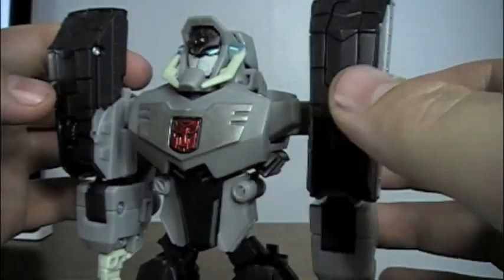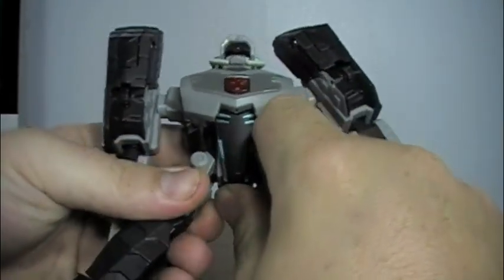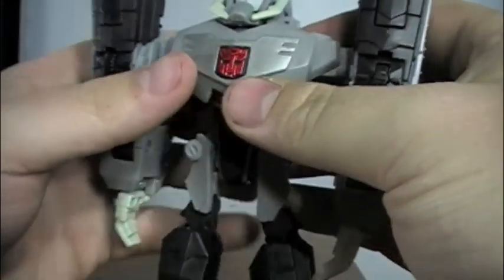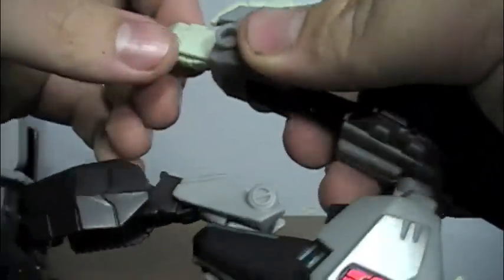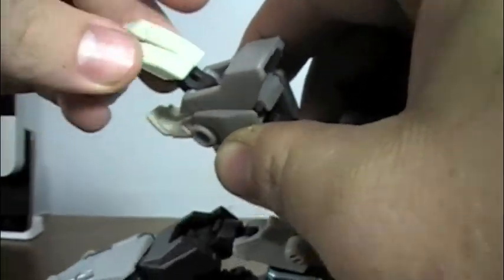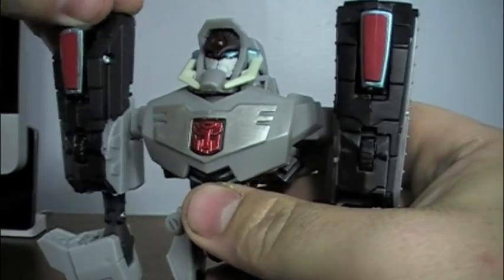Of course, it isn't the main feature. Converting him into his true form, Shockwave — first I'm going to separate his legs and pull them down, then spin them at the knee, pull at the forearm, turn him around, turn his hands around, then extend his claws. Do the exact same for the other side — oops, that one fell off. Then extend or fold around his shoulder pieces.